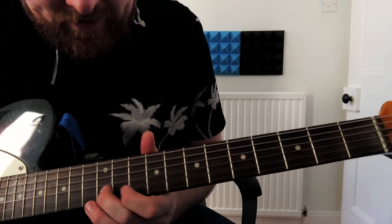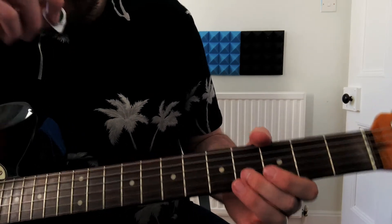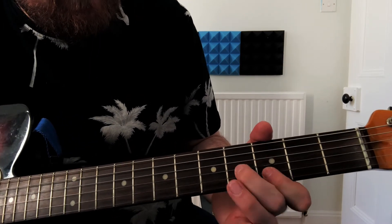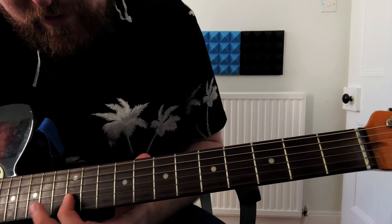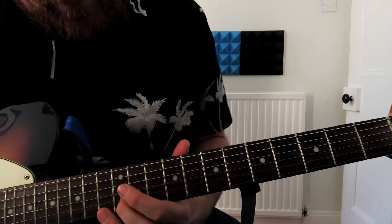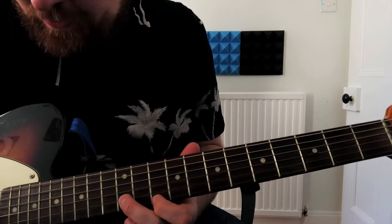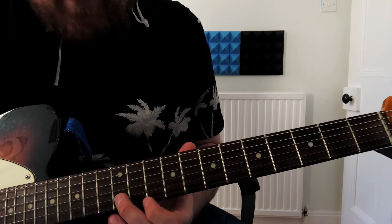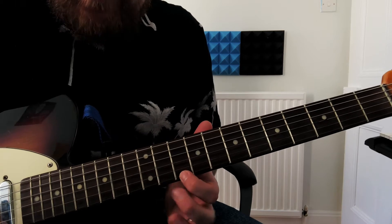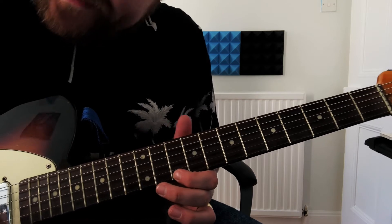Second part — you want to try and get a nice smooth transition from getting all the way down there to all the way up there. The next part of the solo, we're going up to the twelfth fret on the B string, and again we've got ourselves a nice little box, so it would be the twelfth and the tenth. So twelfth on the B string, tenth fret on the E string, twelfth fret on the B string, back up to the tenth fret on the E string.